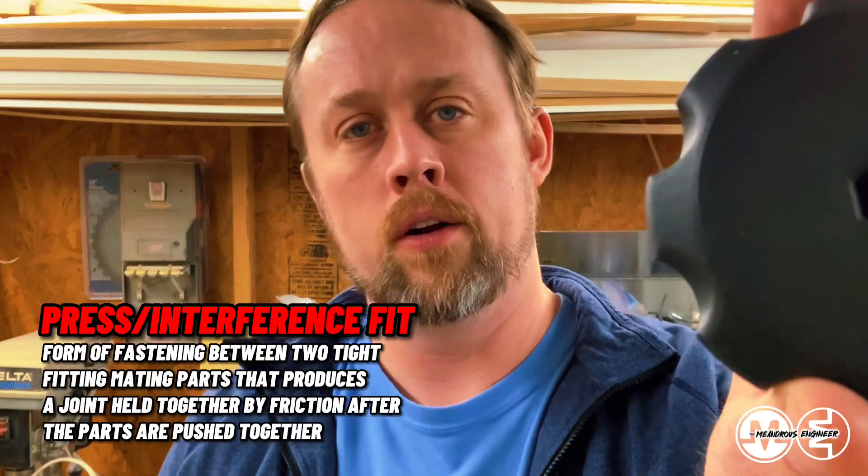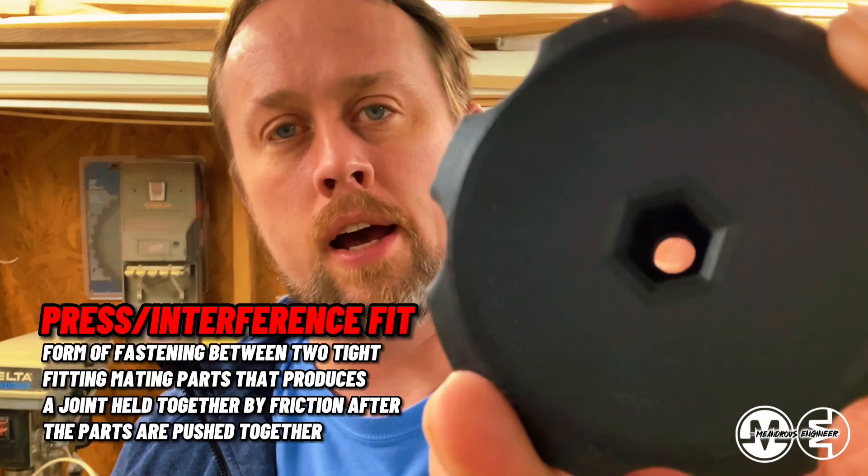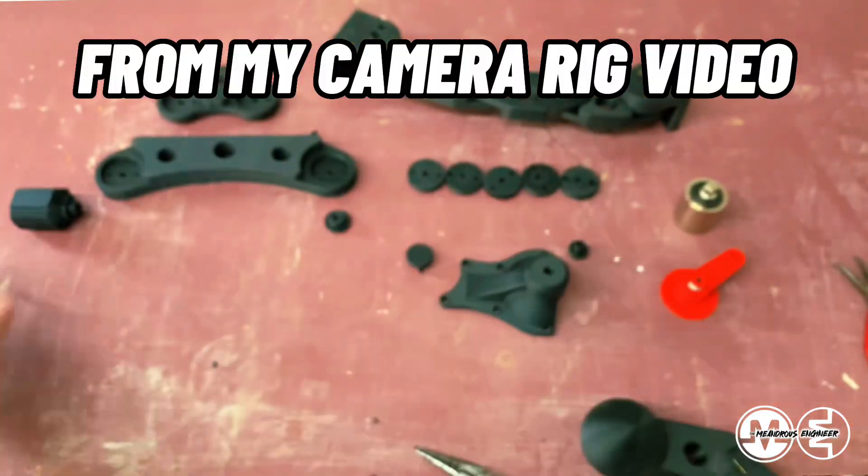Here's the knob. You've got a press fit hex, just like I had on the other pieces of the ball and socket joint. I'll share how I set this up and show you how I'm installing it.